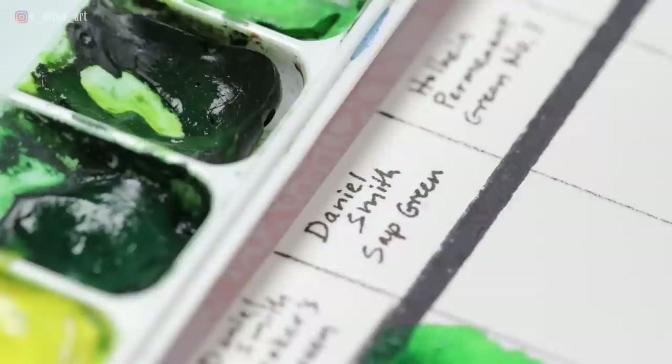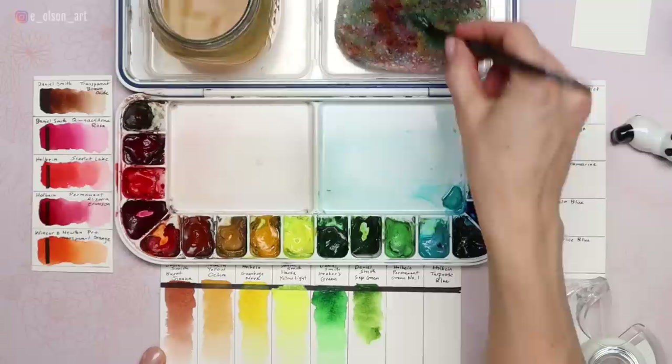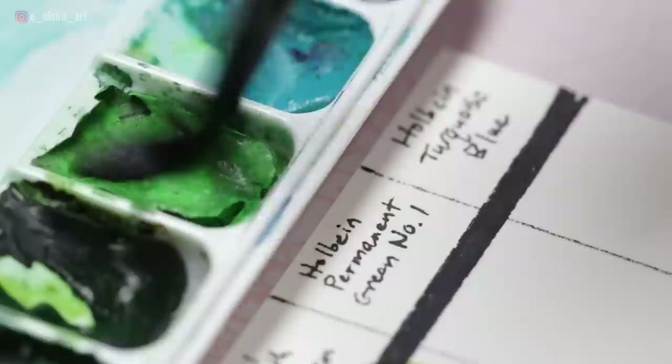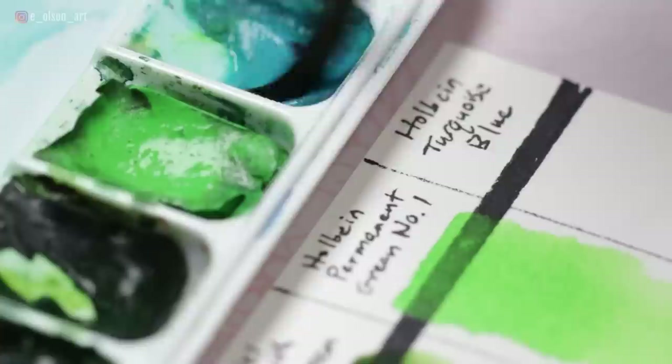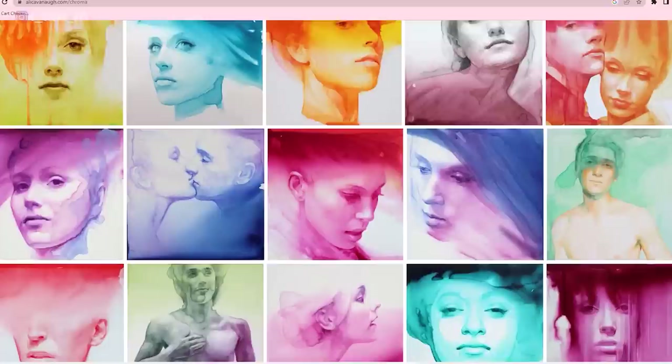Sap Green mixes beautifully with my violet and creates a fabulous dark for landscapes or botanicals. Holbein Permanent Green Number One is a convenience color — a bright spring yellow-green perfect for grass and sunny outdoor scenes. It's transparent, non-staining, and non-granulating.